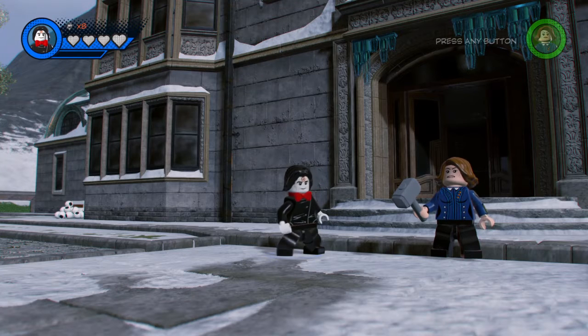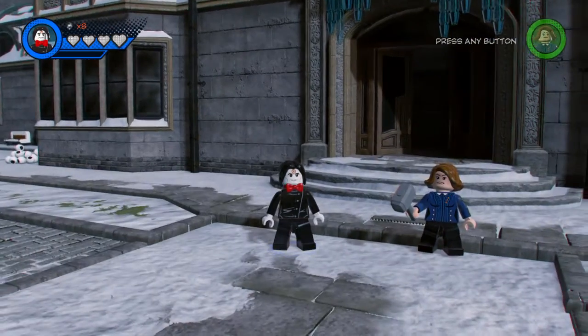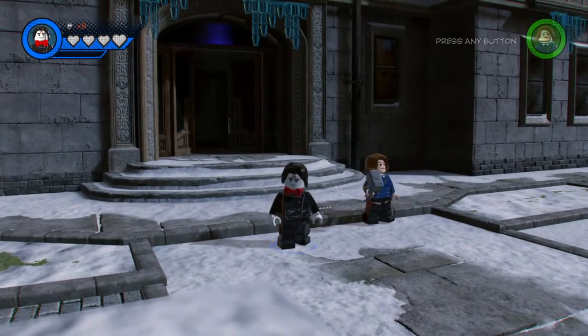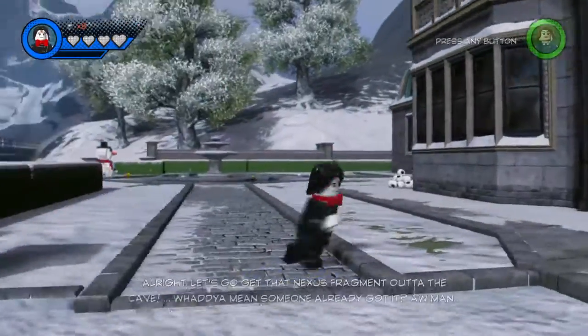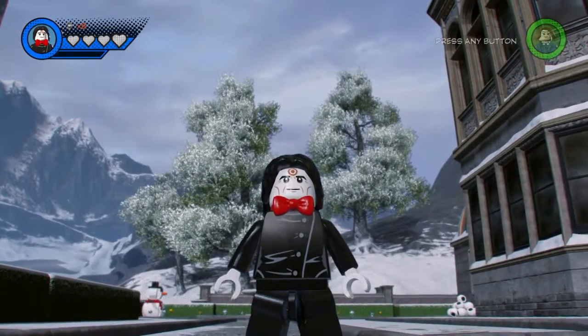What's up guys, today we have another LEGO Marvel Superheroes 2 customs video, and today is going to be the Halloween special — even though it's not even Halloween. For the Halloween special we have a ton — and by ton I mean 10 — horror movie characters. Our first character is Jigsaw from the movie Saw.